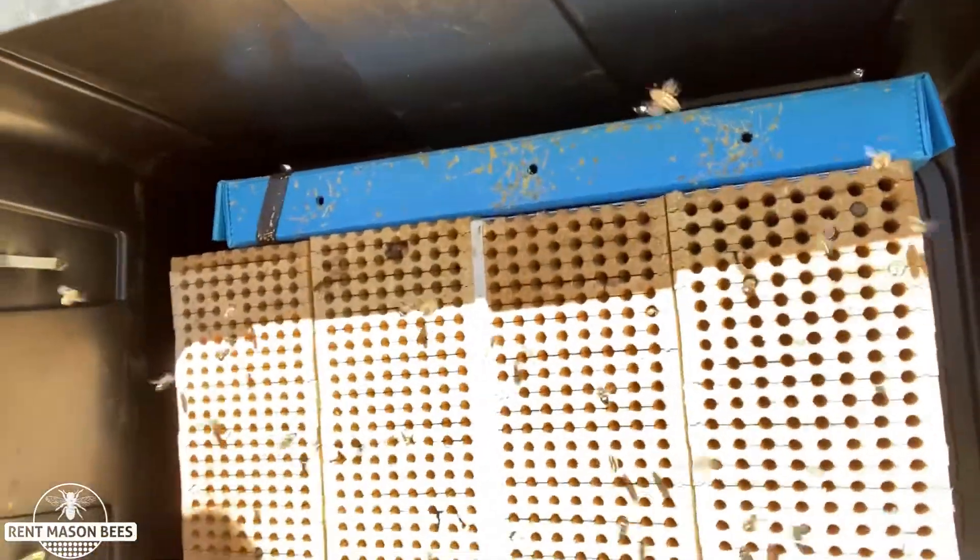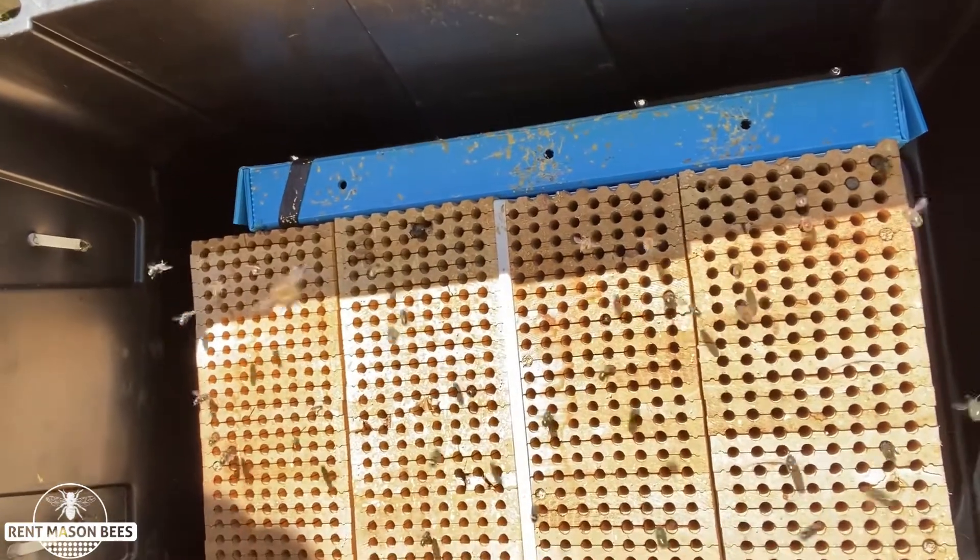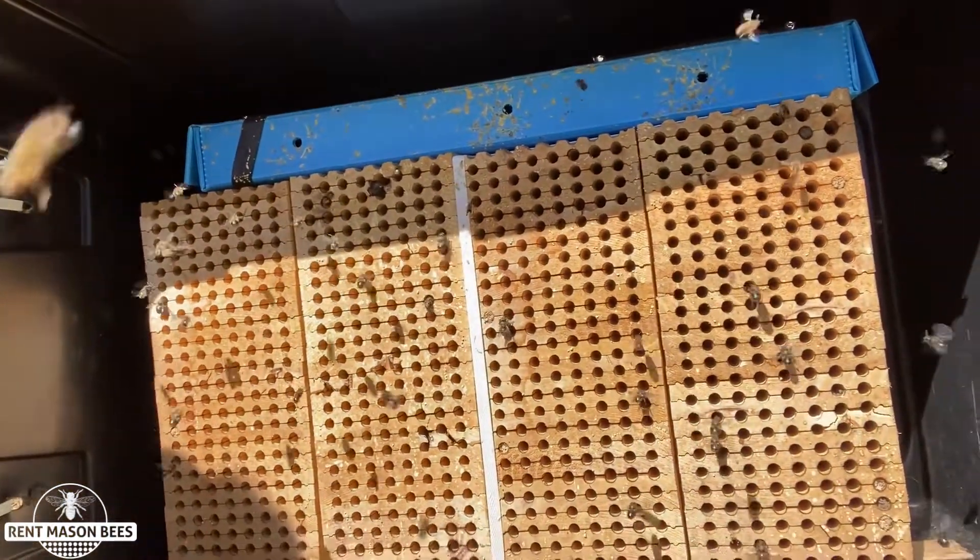When you see a mud plug, that means there are anywhere from five to eight babies in that hole, and each one of these girls will lay about 15 eggs in their lifetime.